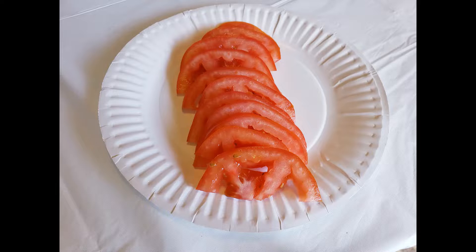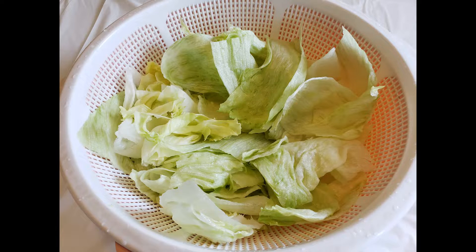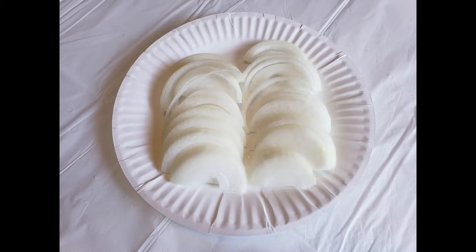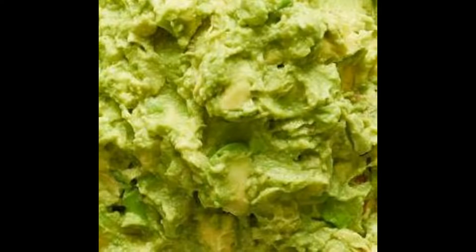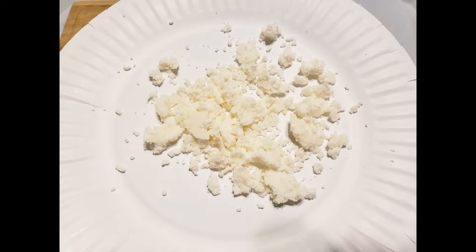In the meantime, we can prep the toppings. Start by thinly slicing the tomatoes. Next, we need some iceberg lettuce — you can either shred the lettuce or leave it whole, that would be up to you. Next up, thinly slice the onion. Then for the avocados, like I had mentioned earlier in the video, you can either mash the avocados or thinly slice them — it's your choice. For the queso fresco, just simply crumble them with your hands.